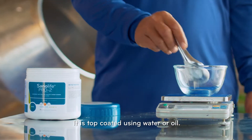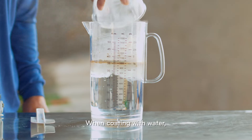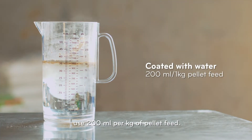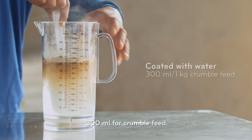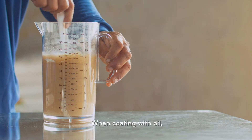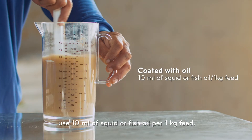It is top-coated using water or oil. When coating with water, use 200ml per kg of pellet feed, or 300mg for crumble feed. When coating with oil, use 10ml of squid or fish oil per 1kg of feed.